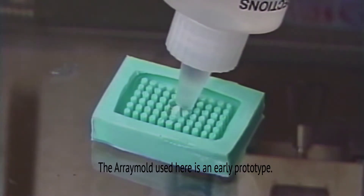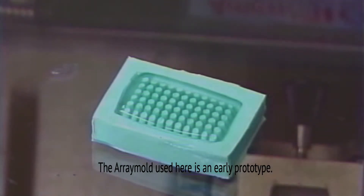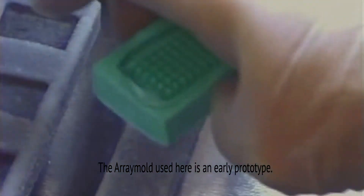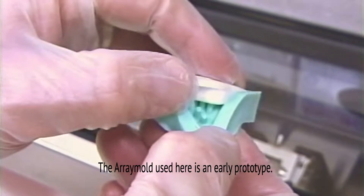Simply pour the OCT compound into the array mold, taking care not to force air bubbles into the mold. Place the array mold filled with OCT compound into a minus 20 or minus 30 cryostat until the OCT compound is totally frozen, for approximately 15 or so minutes. Once the OCT is solid, you can gently pry the array mold away from the OCT block.